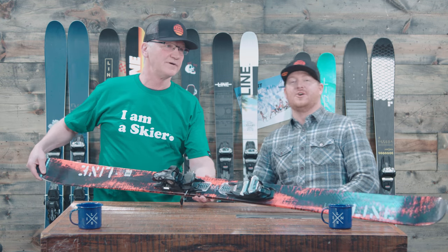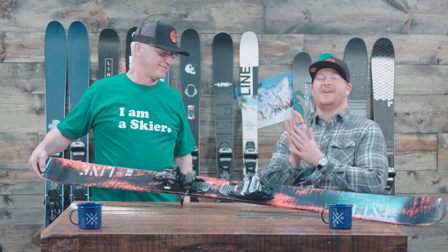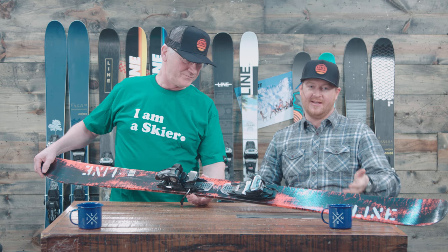Hello, I'm Matt Guff from TheHouse.com and I'm here with John Schmuck from Line Skis. John, how are you doing today? Good, Matt. It is a good day. We're drinking some nice coffee, had a great lunch, and now John is walking us through the 2019 line.